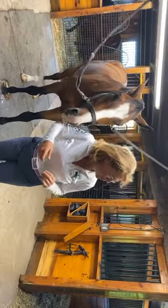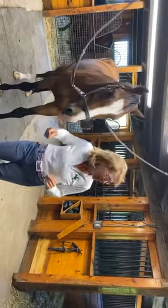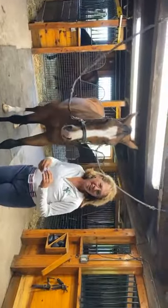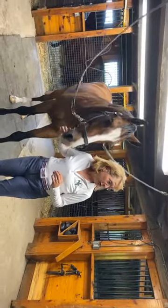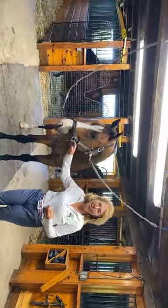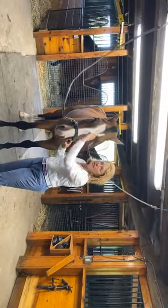Welcome to Training Tip Tuesday. I'm the owner of C-Square Farm and a partner in Excel Star Sport Horses. We actually have two horses here today — this is Excel Star First Class, aka Griffin, and Excel Star Tick Tock here.